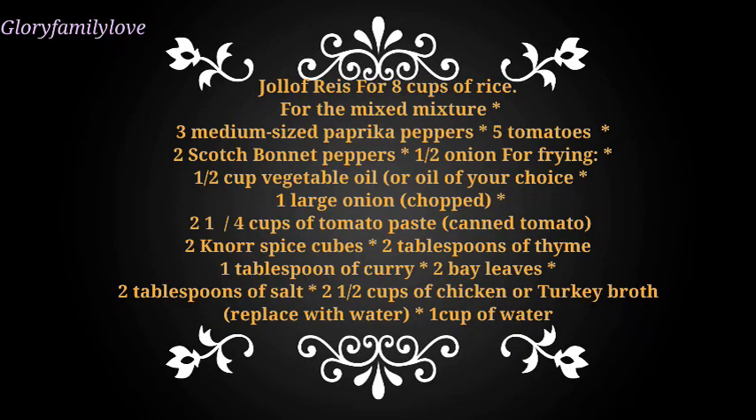So I said why not make this video on how to make Nigerian jollof for those who want to know but don't know how to go about it. It's simple and easy, so keep watching. This video will be brief and detailed on how to make and prepare the jollof. So these are the ingredients you will need for your jollof rice.